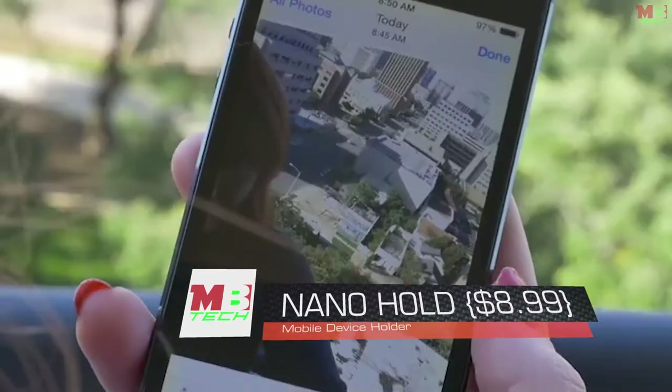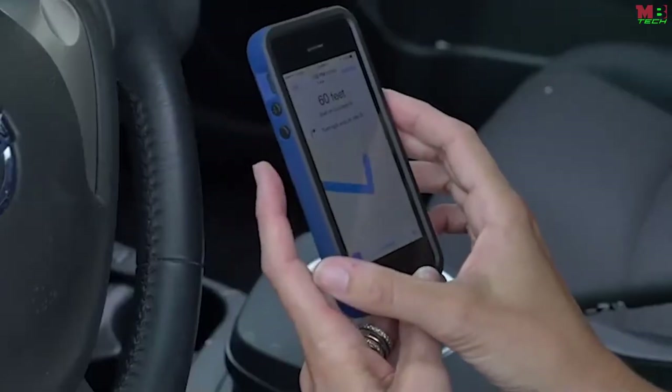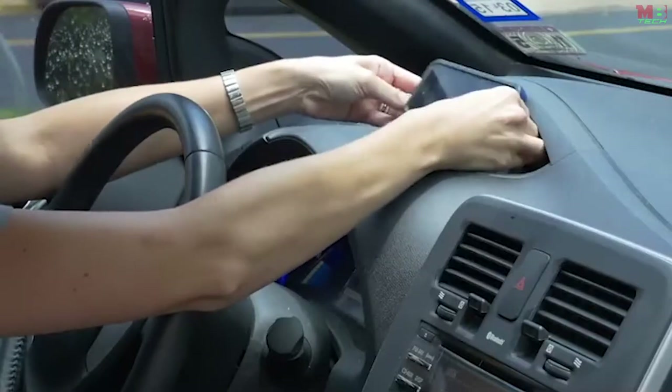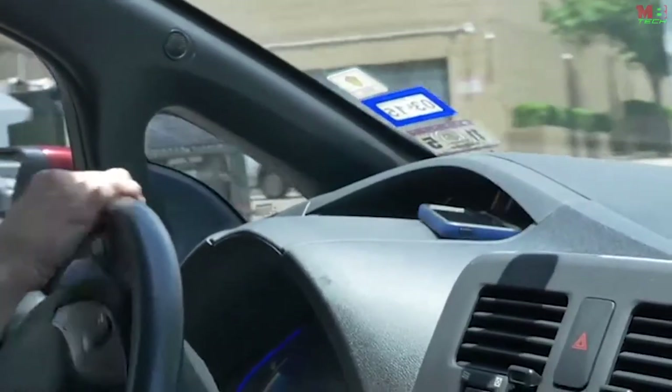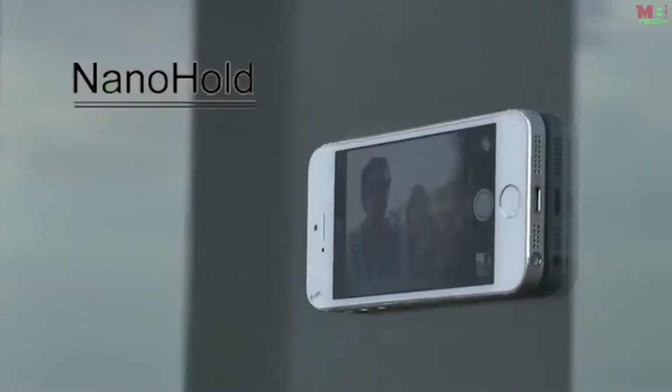Selfies — we love them, but no matter how hard you try, they just don't quite come out right. And who can live without GPS in the car? You can never reach it when that important turn comes around. Trying to prop up your phone for hands-free driving is almost impossible — until now. Meet Nano Hold: nano suction for your mobile device.